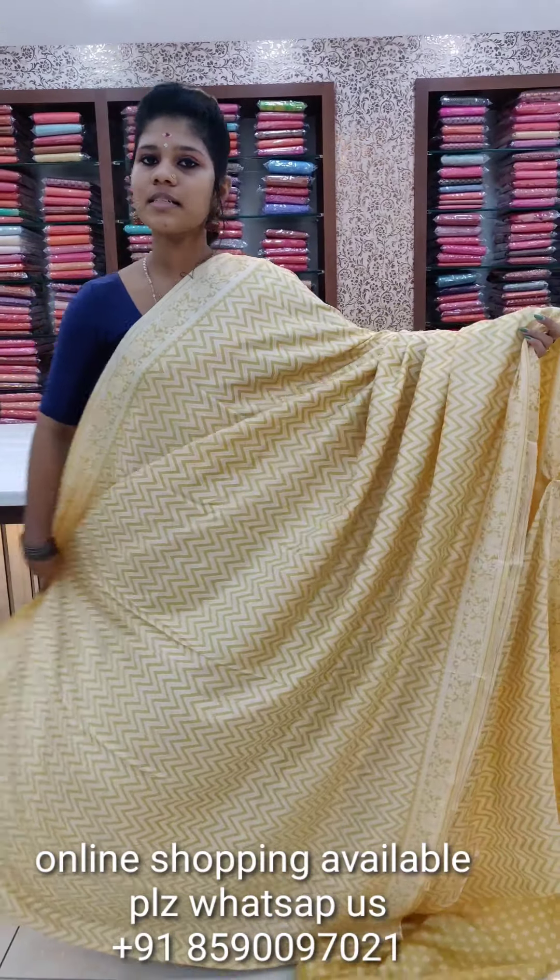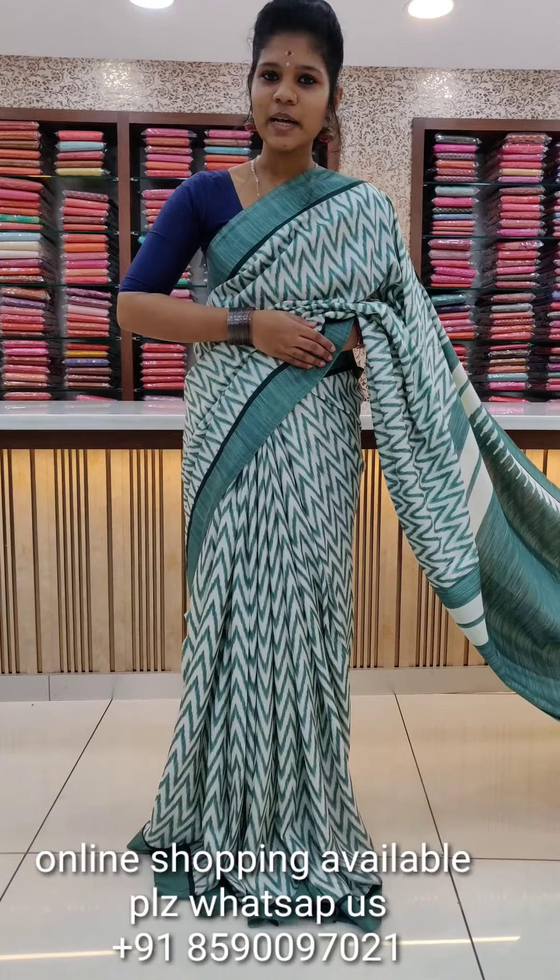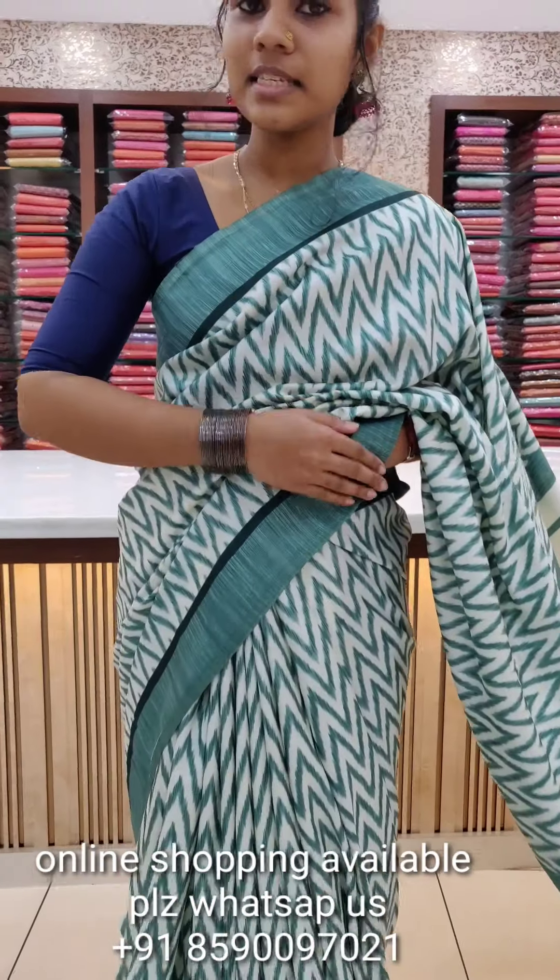We also have a blouse piece. It is washable and light in shape. We work with machine wash. Next, the size is the same — we have different sizes available.